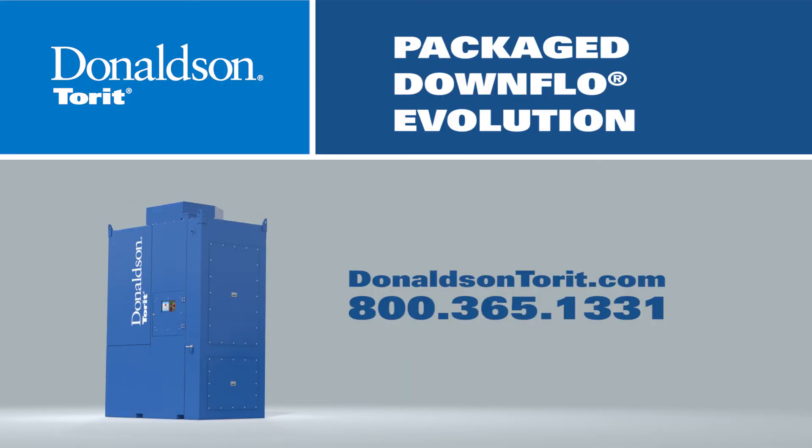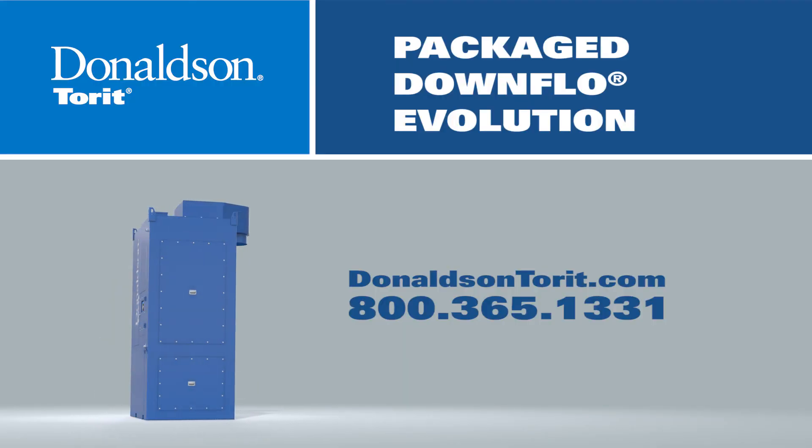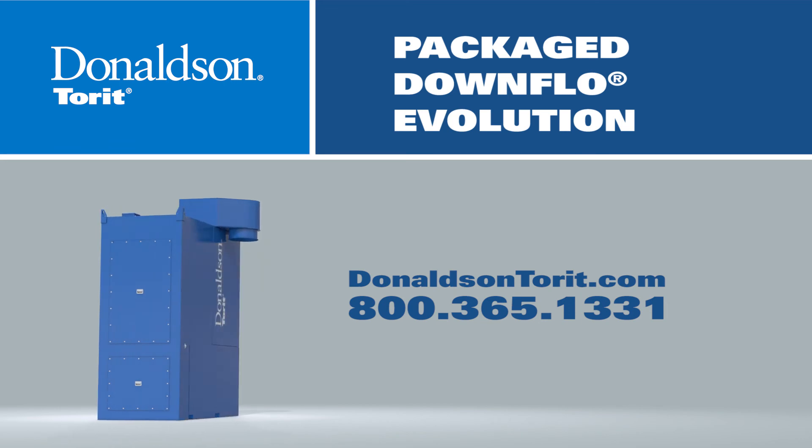Talk to your Donaldson representative to learn more about the ease of installing and using the Package Downflow Evolution.